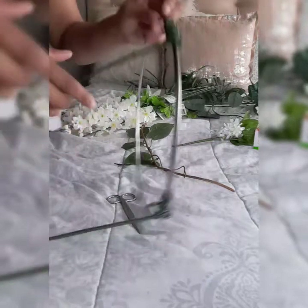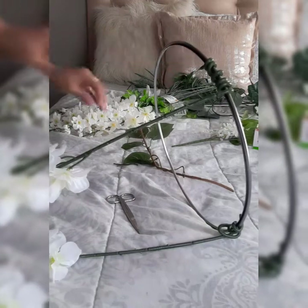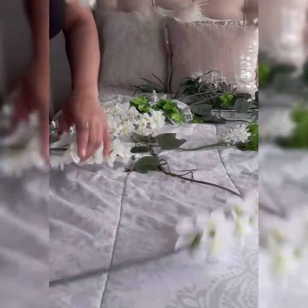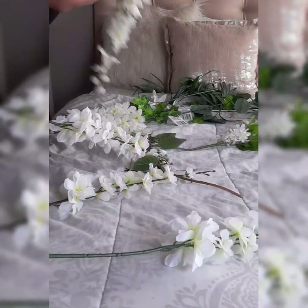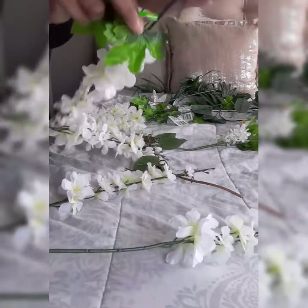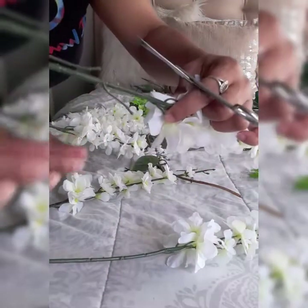I'm going to set this to the side so you can see it a little bit. This is how it looks — I've wrapped these around and put three of them on there already. Then I'm going to take another one, pull the sticker off, take the flowers off that are sticking on the ends. Let me get the scissors and cut the little stems that are left on there off.